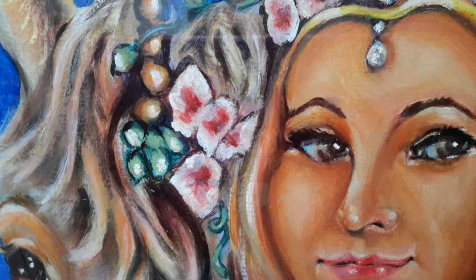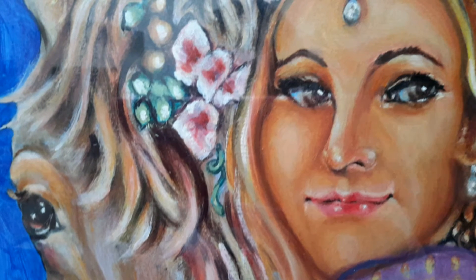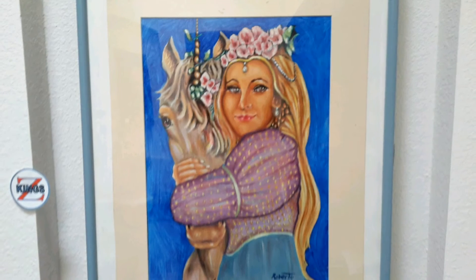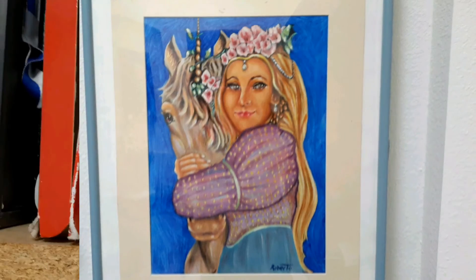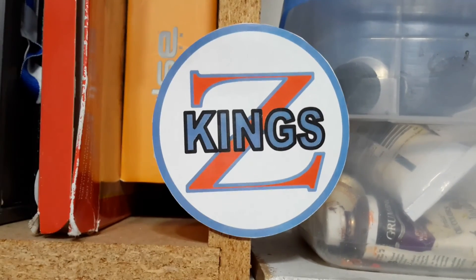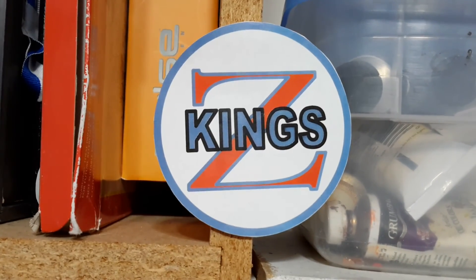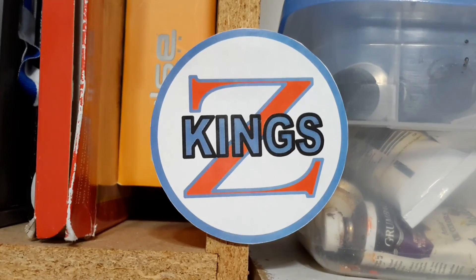I'd like to thank you for joining me today. If you'd like to see more on this artist, go to YouTube under King Zero. This was a King Z production. If you have any comments, you can send them to king090 at gmail.com.